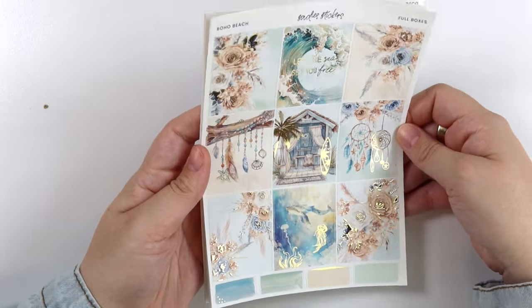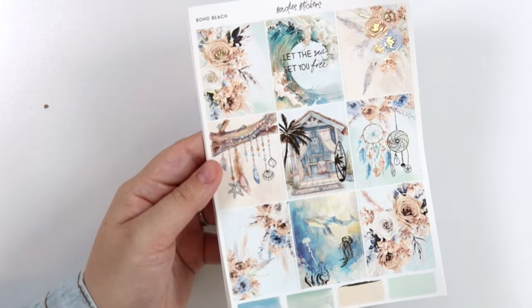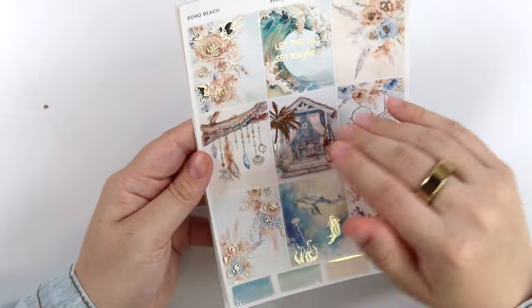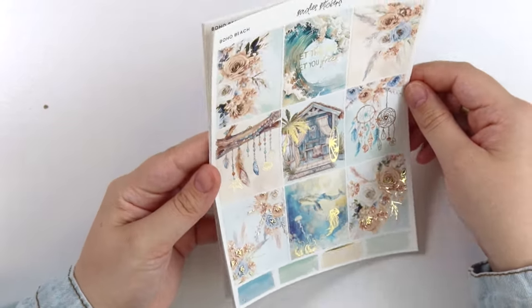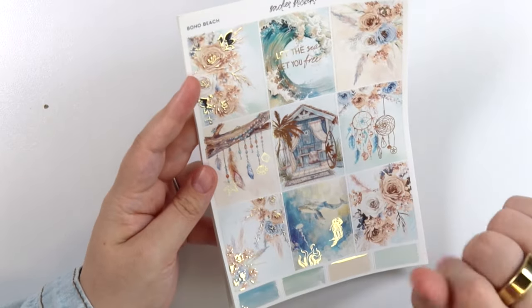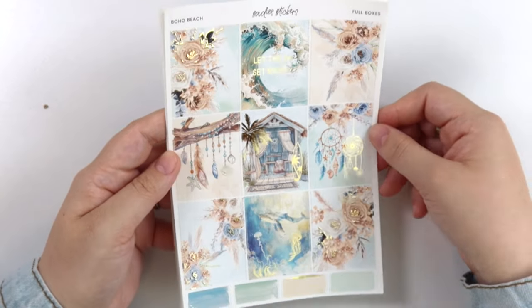Here is the other kit. This one's called Boho Beach. I really feel like this one could have been silver, but we've had a lot of blue kits with silver foil, so I felt gold would be fun. So we have gold foil for this kit.